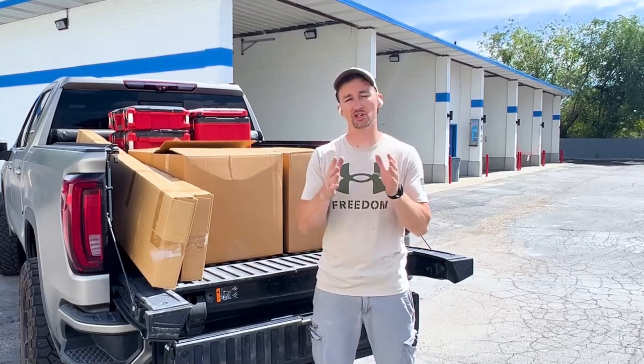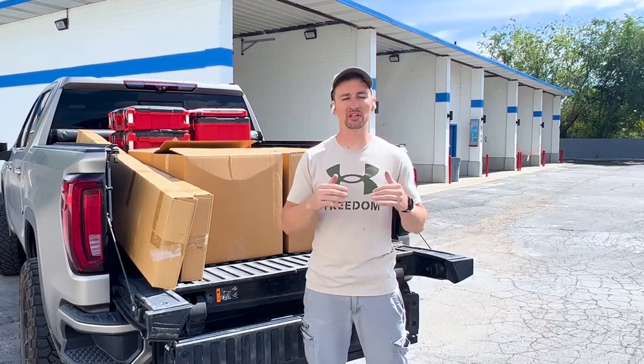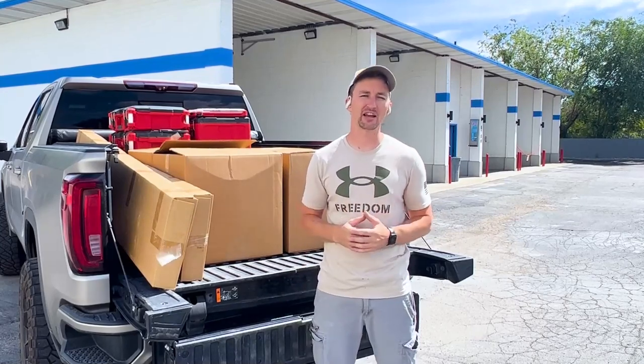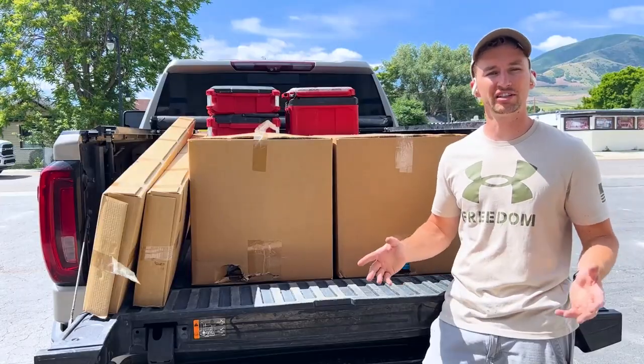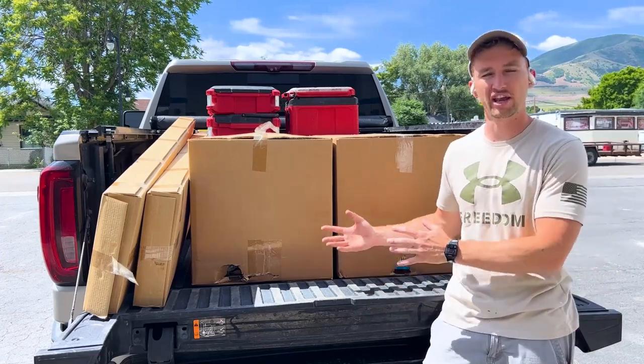And if you have air dryers at your car wash, leave tips, ideas, comments below so that people looking to get these installed know best practices and how to do it. I'm going to get into unboxing these and show you all the parts inside — everything you get when you order these air dryers.